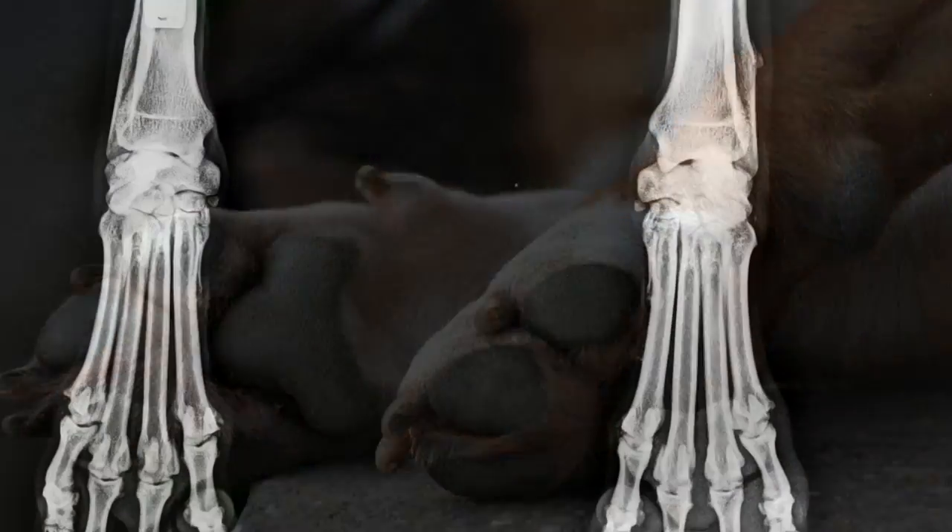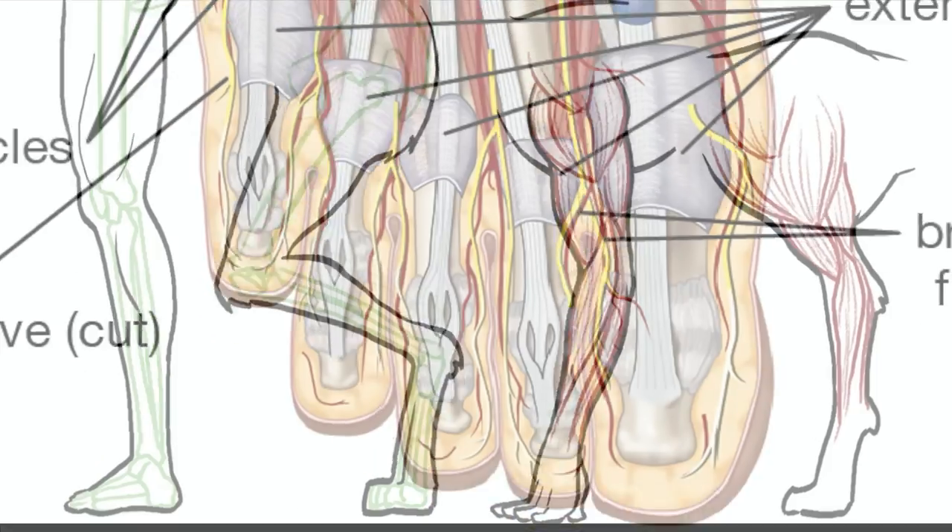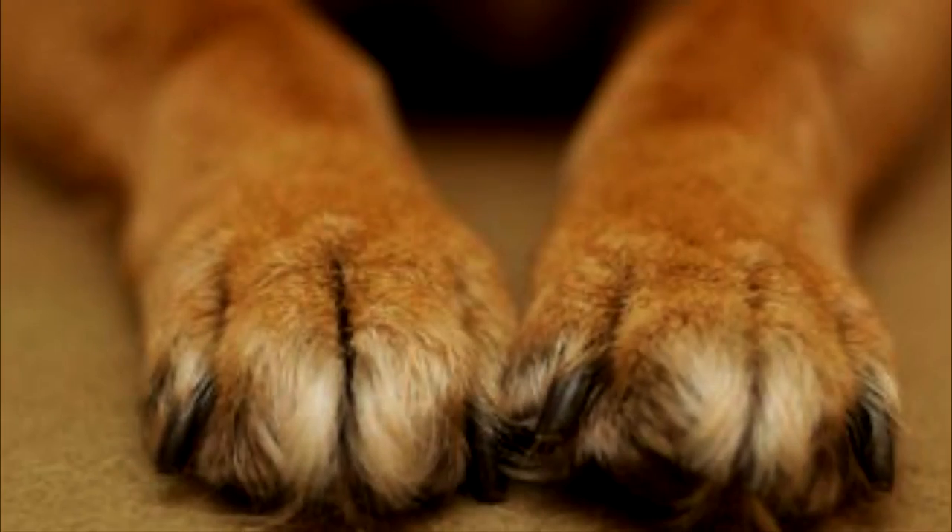Paws are like our hands and feet. They're made up of many tiny bones, tendons, muscles, and sensitive nerves.